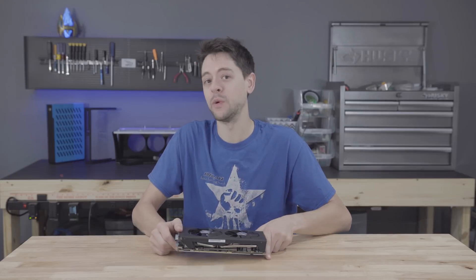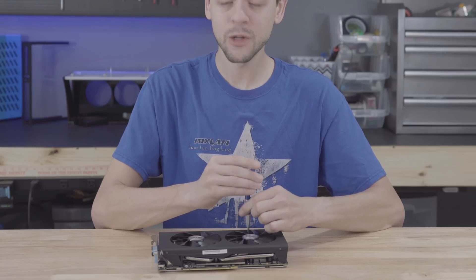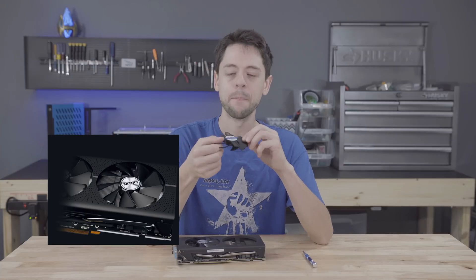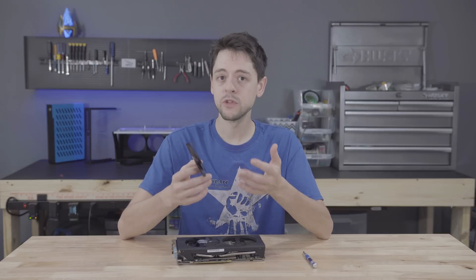Check this out - I have my screwdriver, I'm going to put it right here, twist it a little bit, take out that screw, and look at that - the fan pops right out. Now this is actually a pretty big deal. I know it looks like a gimmick, but people do replace their graphics cards because their fans fail.